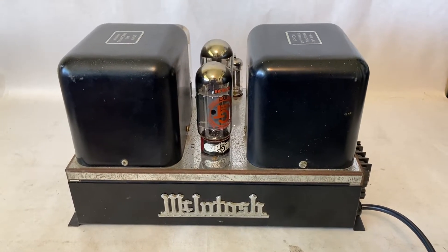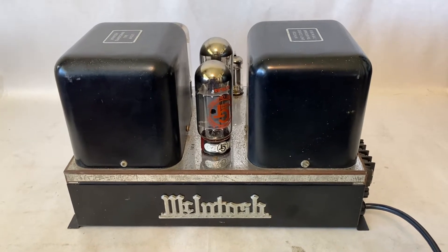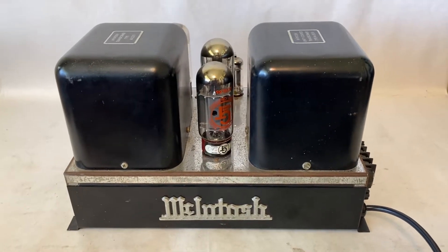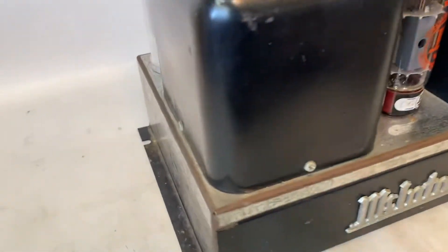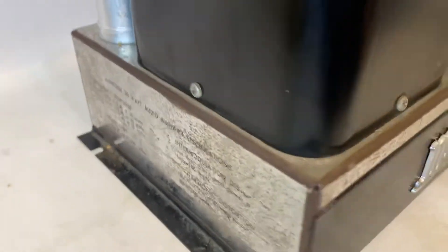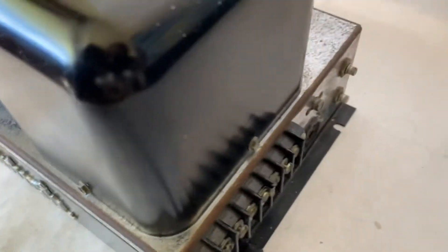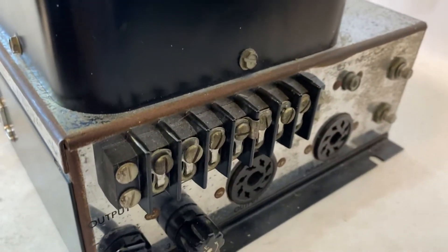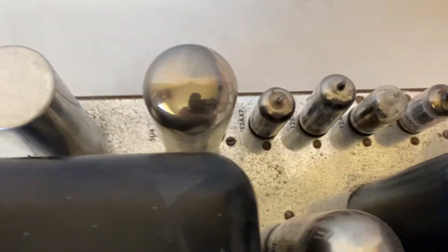Here it is — the McIntosh MC30 that I pulled out of the box from my hundred dollar yard sale haul last weekend. I just wanted to show it to you guys. It's in pretty rough shape; I didn't even realize it was going to be included with the other stuff I bought. There's a lot of surface rust on it, it was pretty dusty, and I cleaned it up before filming this.